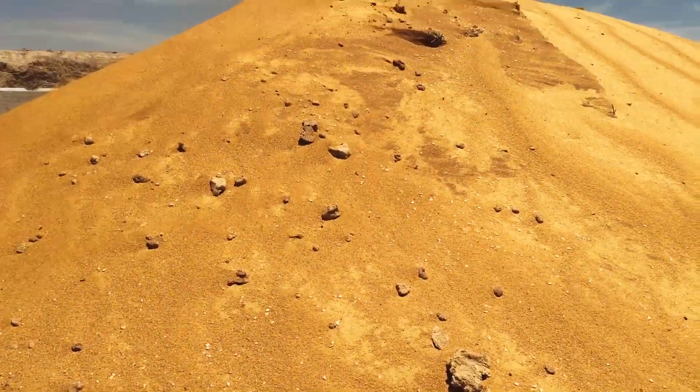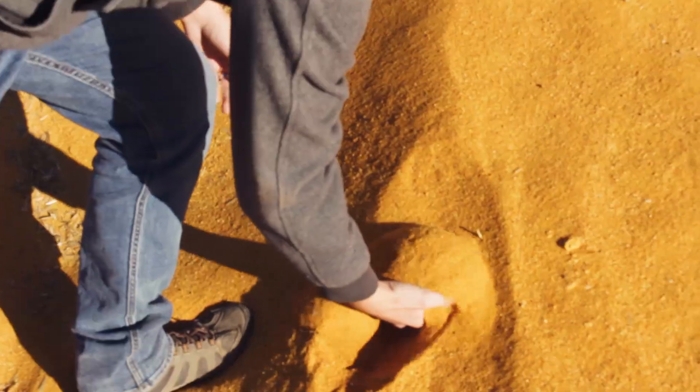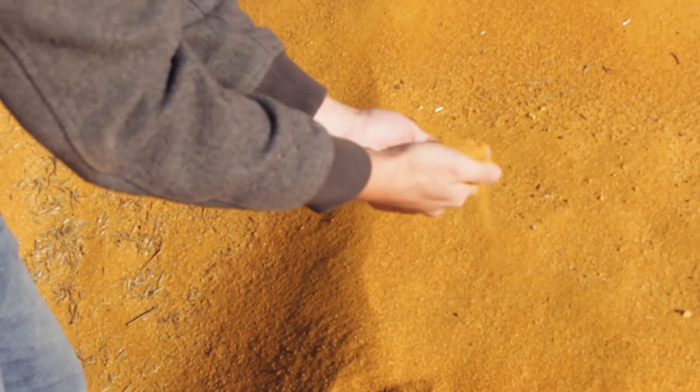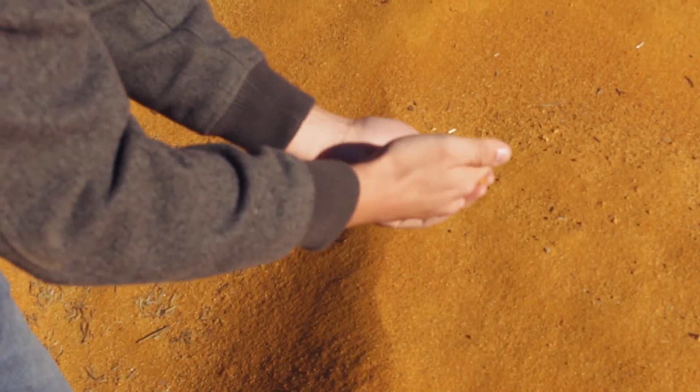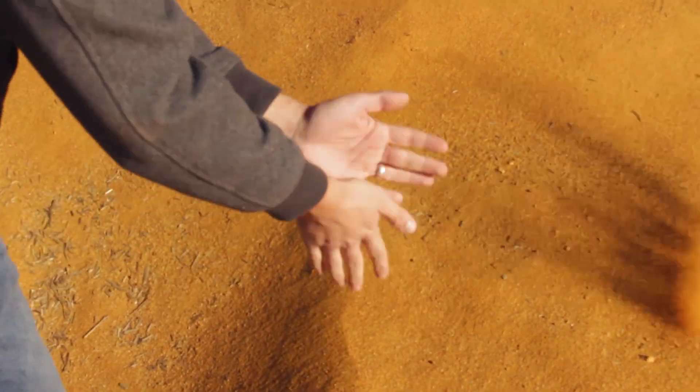The dried distillers grain we feed primarily as a supplemental protein source. When we look at the amount of grain in a diet, we're feeding grain primarily for energy — whether it be corn, whether it be milo, whether it be wheat, we're primarily feeding that for energy.